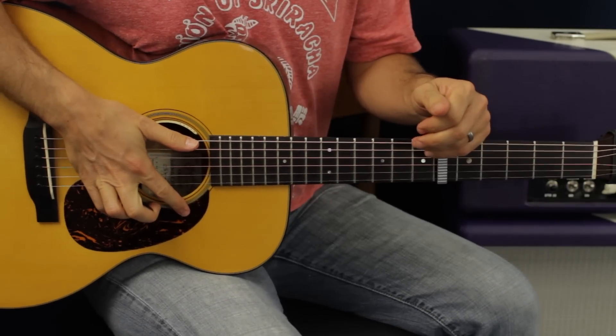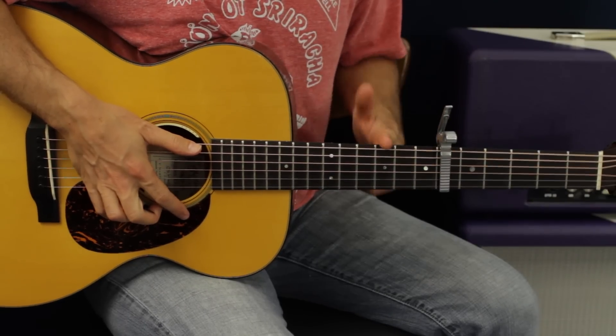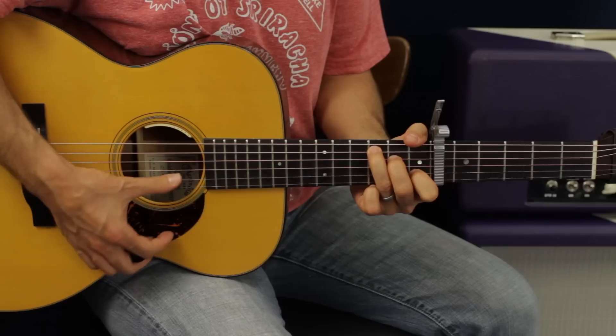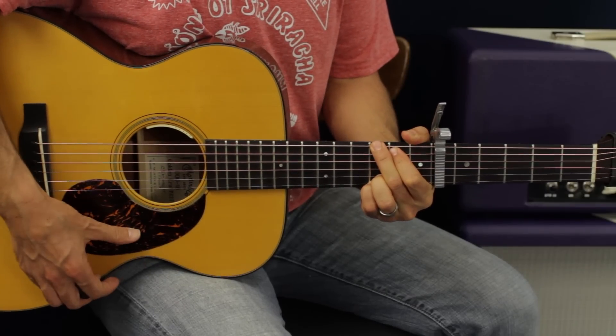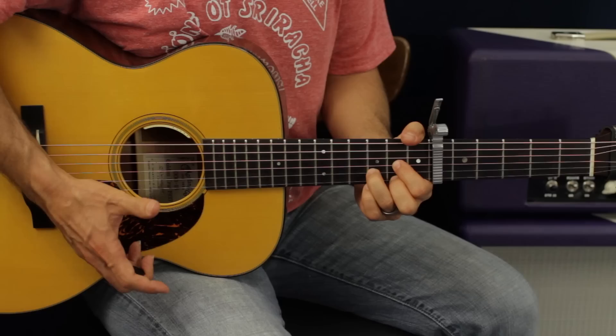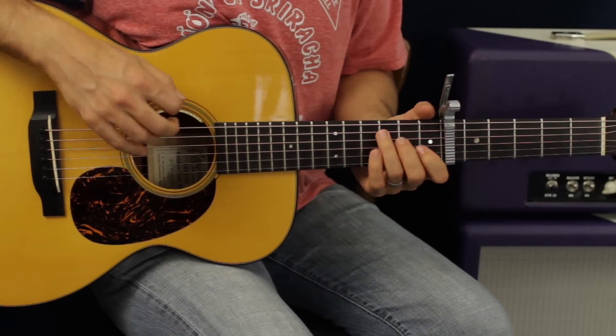Put a capo on the sixth fret. I'll call out the frets as if they're one, two, three, and four, and the chords as if we're in open position. So for example: C, G, E minor, and D — and that is the actual chord progression.